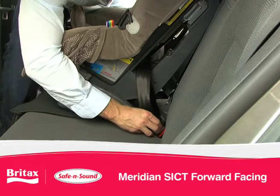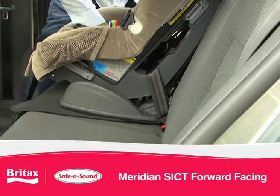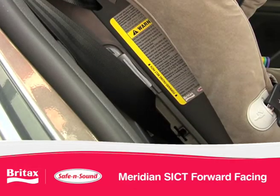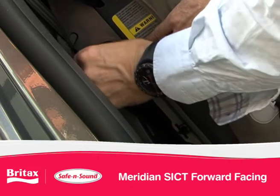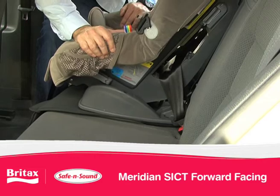Engage the buckle. Pull the sash to remove slack. By placing weight on the seat you will maintain tension. Feed the sash portion of the seat belt into the lock off and pull upwards to remove any further slack.